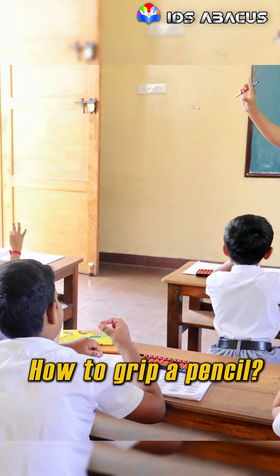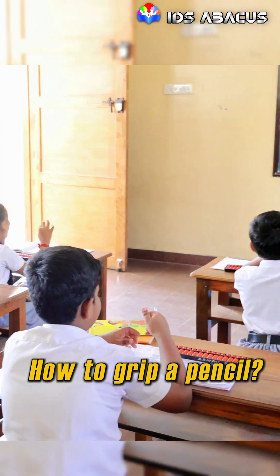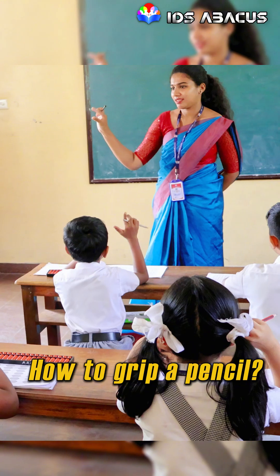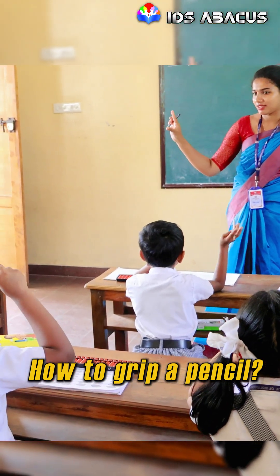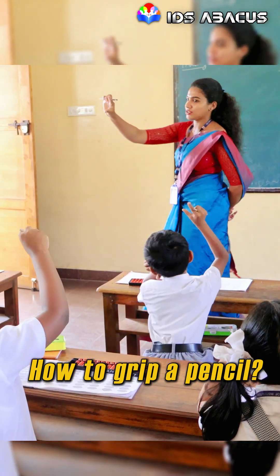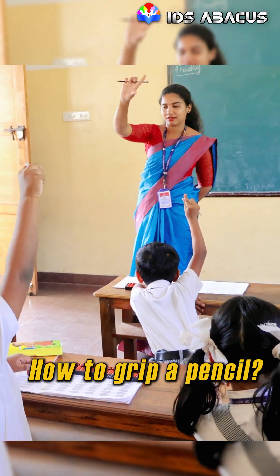These fingers are known as thumb fingers. And these are butterfly fingers. Show me — show me like this, with your right hand. Show me like this.